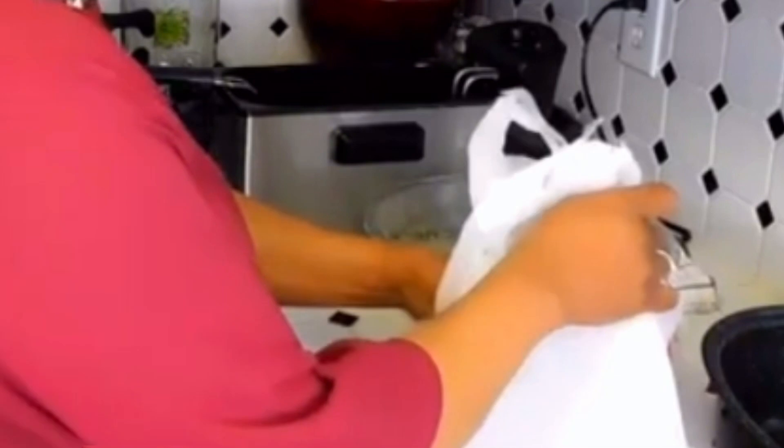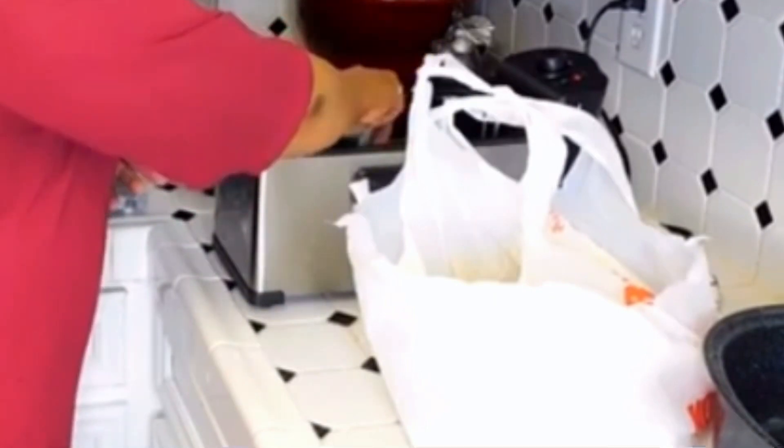I'm going to try to get the smallest one. Shake any excess flour off of the chicken.